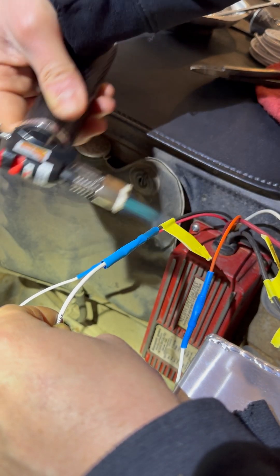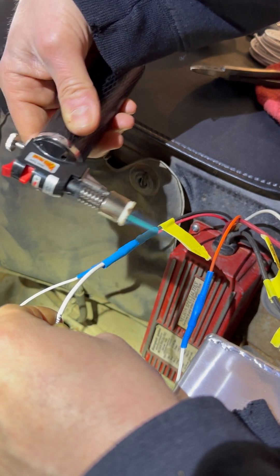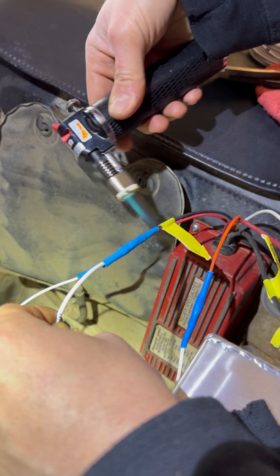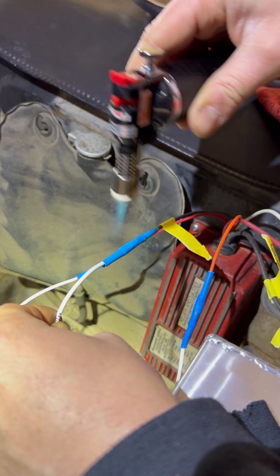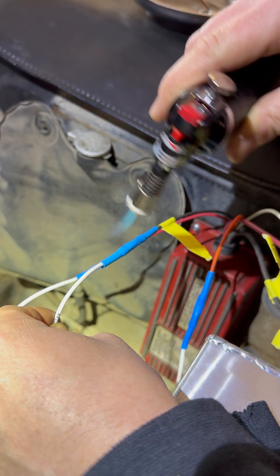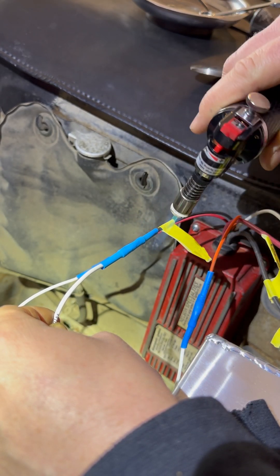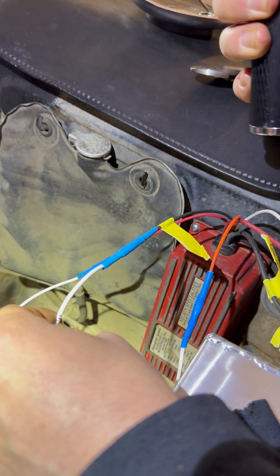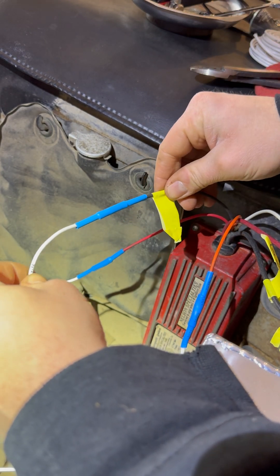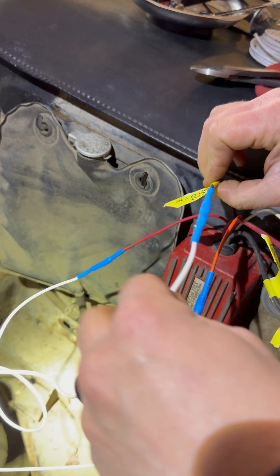Even if you have to change position, get on this side. Don't stop the flame directly on it — that will burn the heat shrink. We want to shrink it down. As it gets tighter and tighter, it's going to create a watertight seal, or at least close to one. Let me turn this off. And there we go — that's what it should look like. Moderate tug: I shouldn't be able to pull it apart. And that's it.